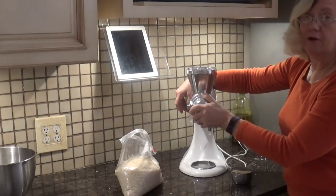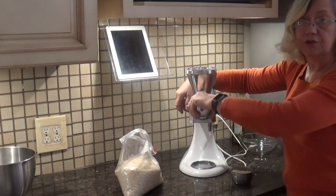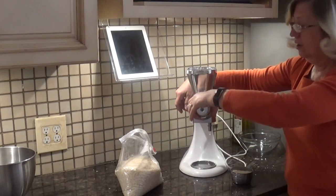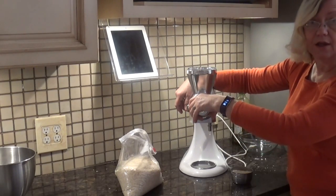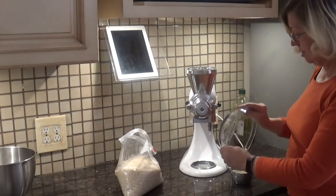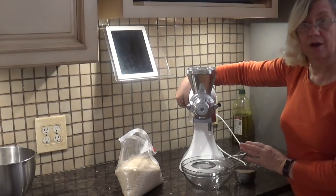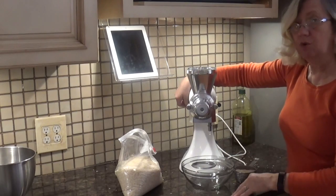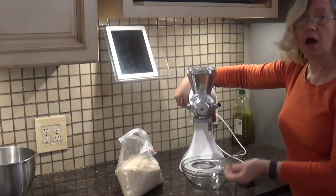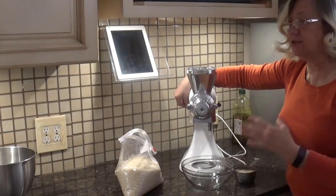We're going to turn the knob up here to adjust how coarse or fine. If you turn it to the left counterclockwise, it's coarser. If you turn it clockwise toward the right, it's finer. Now, they recommend you start out with the finest grind. They do recommend that you not use oily grains like nuts — do dry grains like corn, rice, wheat, or rye.